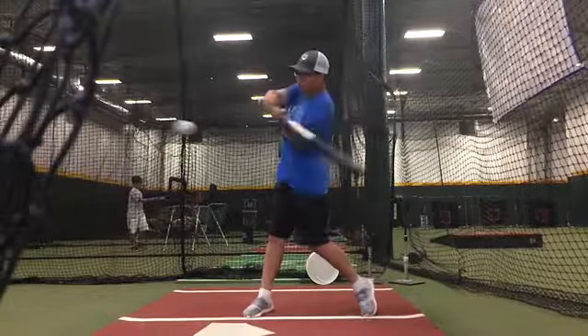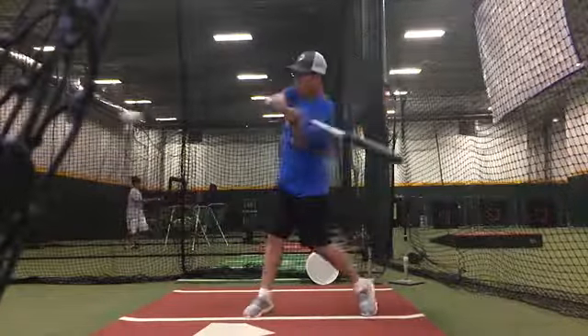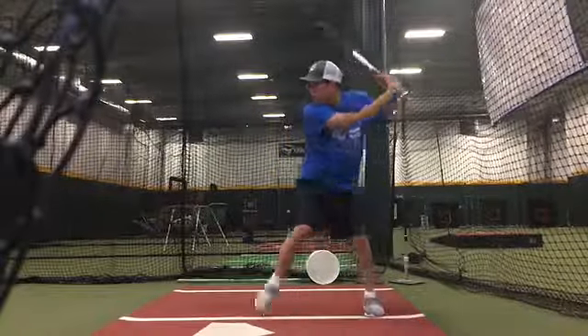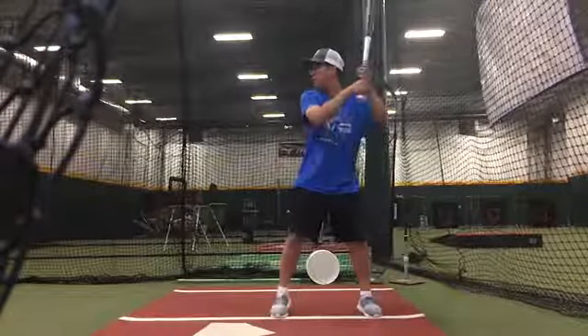All it is is about learning how to accelerate the barrel behind you using your left forearm. We want our hands to stay back right in the same spot and just swivel. So between what you feel and what you actually see in your swings, I think that's something to pay attention to.